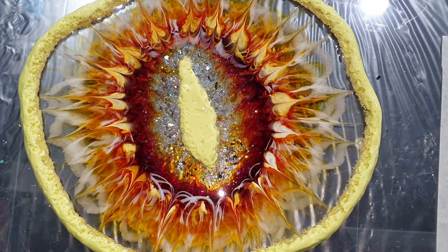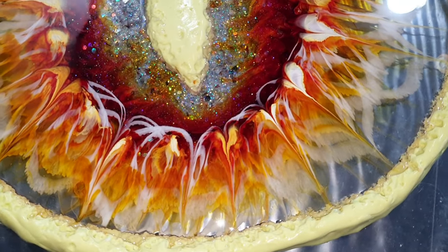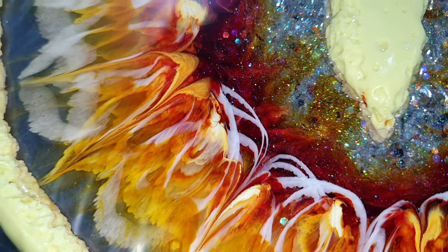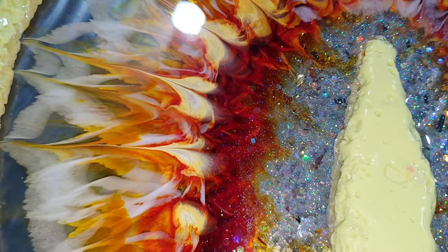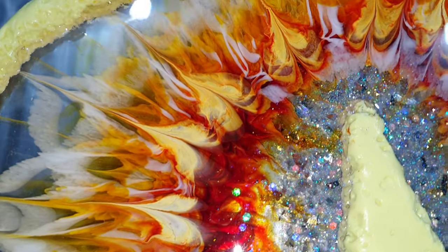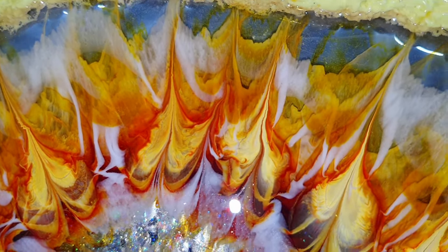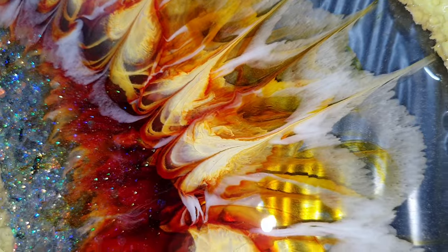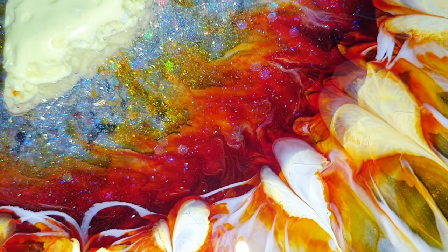Before I take it out of the mold I want to show you how it looks after one hour of drying. It has an amazing depth — hopefully you can see it — and some great effects. I love those bright colors. The sparkle of the glitter is amazing; there you can see it shift from green to purple and blue. So hopefully it will stay this way, but you never know — during drying things can change a lot.